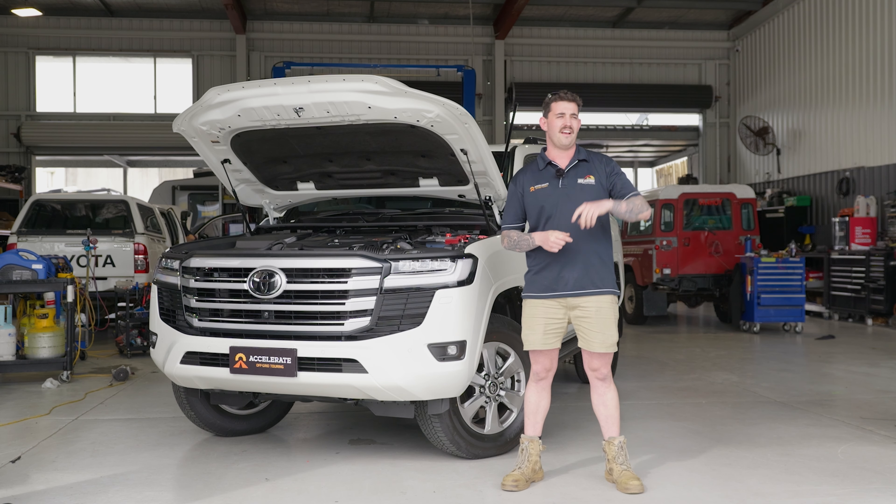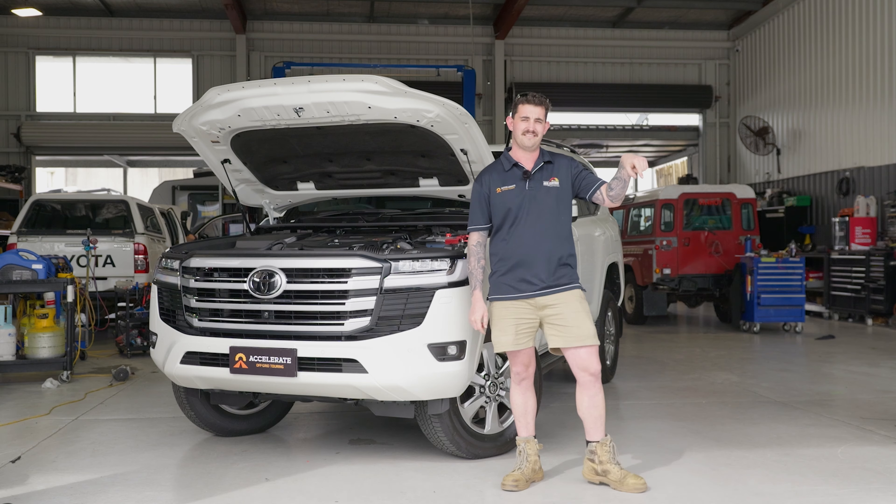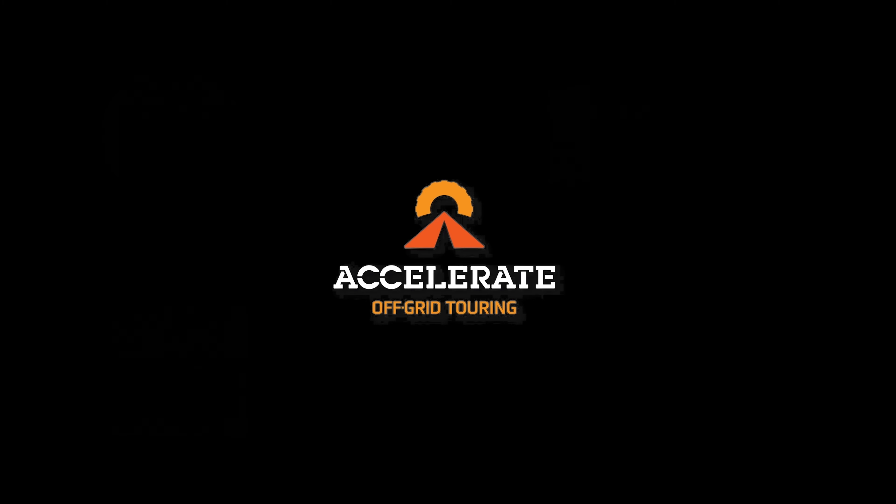Hey guys, thanks for tuning in. If you want to see our latest build, it's up here, and YouTube thinks you should watch this one down here. Accelerate Off Grid Touring — powering your adventures.